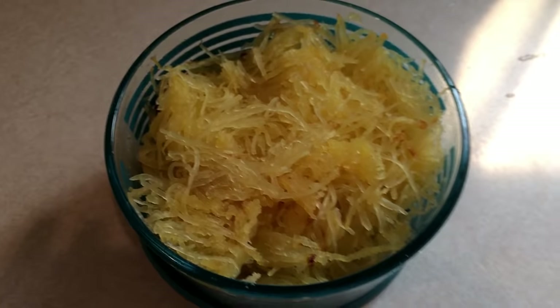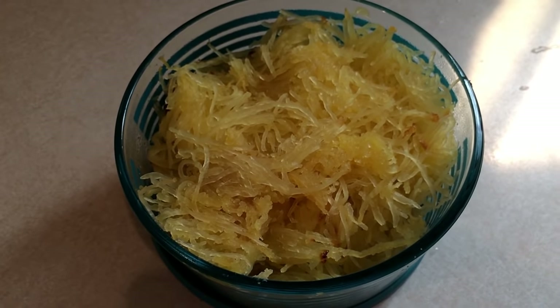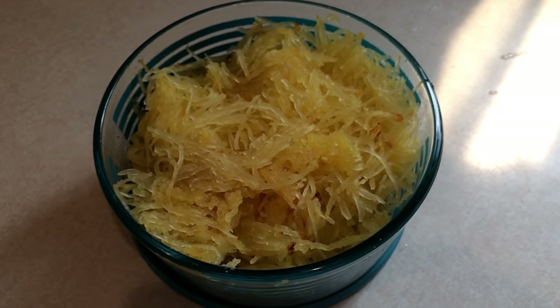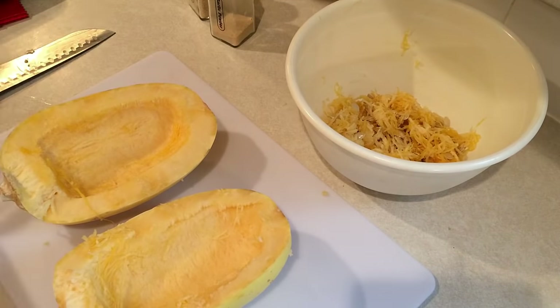Next up I'm going to do some lunch and dinner prep, starting off with spaghetti squash. I'm having this for dinner one day this week. Spaghetti squash is super easy to make. The hardest part is cutting it in half, so just be very careful when you do that.